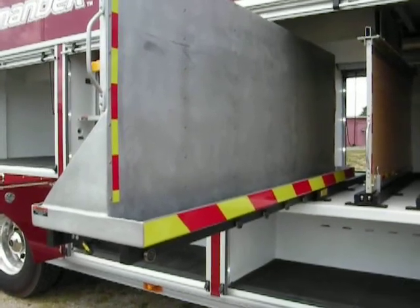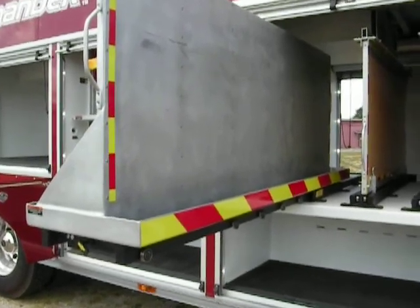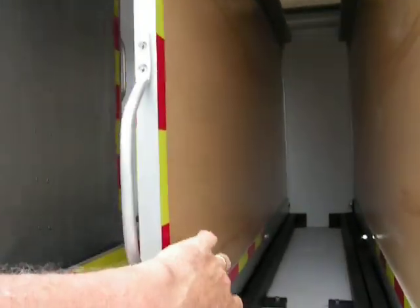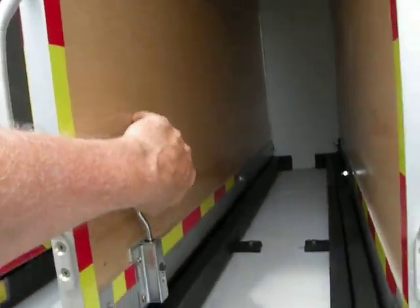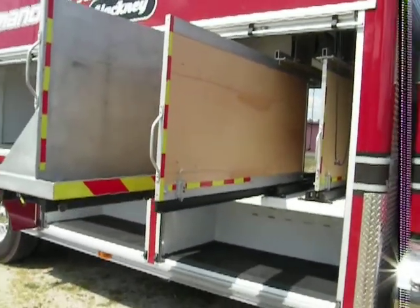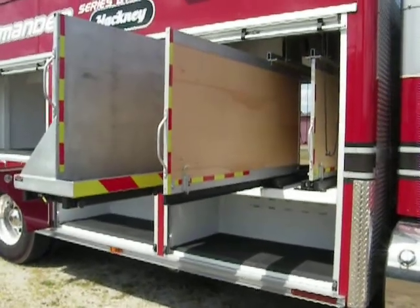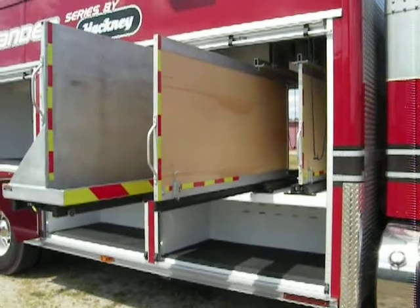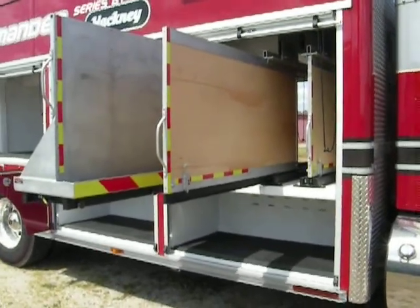These are 1,000-pound sliders. This particular slide rack will slide out either side of the body. The smaller tool boards are designed to come out roughly 80% of the depth of the compartment, two-sided.